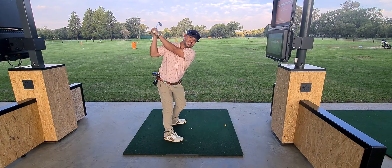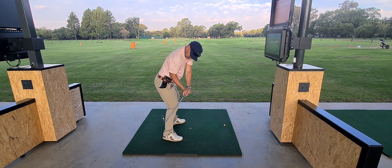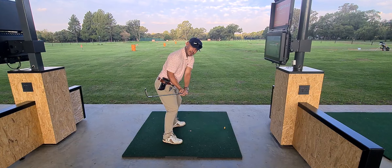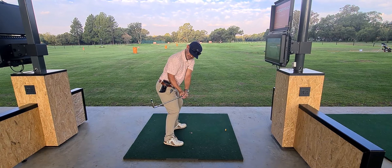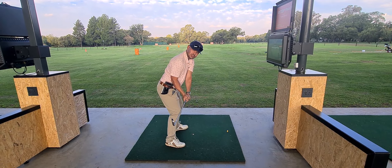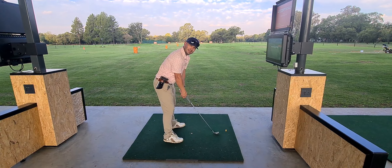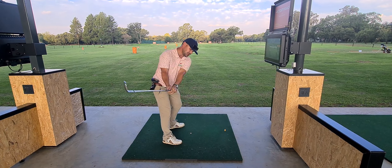So the best way to think about it: when you rotate up to the top and you come down, just let the elbow hug the bottom of the head cover. You can see this is exactly where you want the shaft to be — from there, letting the club go out through.